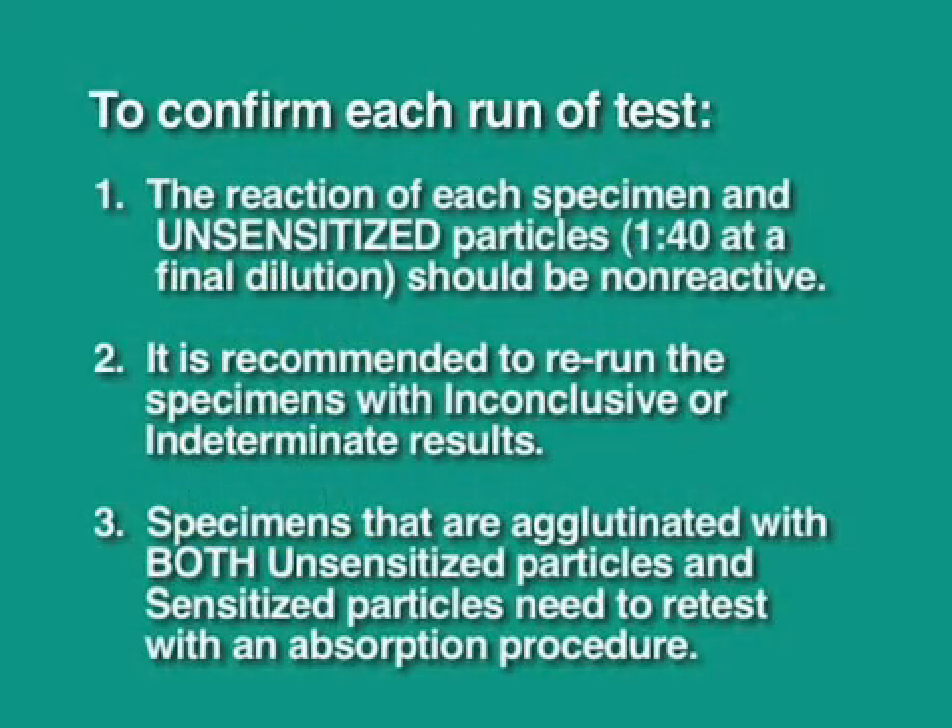Inconclusive specimens should also be retested. Specimens that are agglutinated with unsensitized particles need to undergo an absorption procedure.